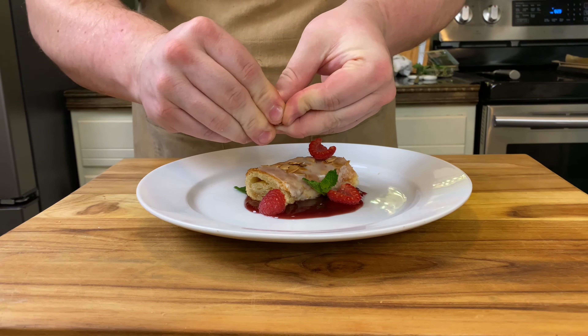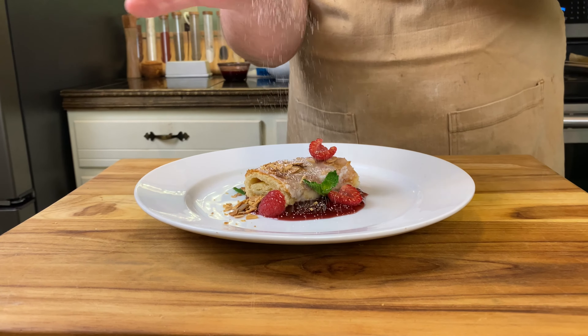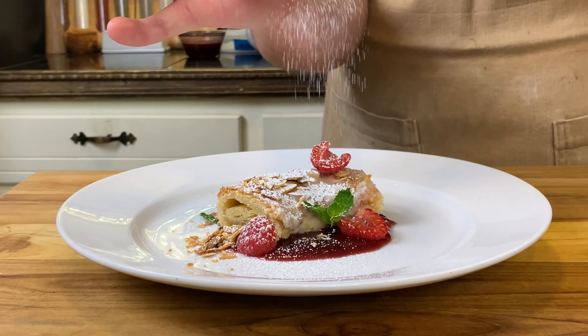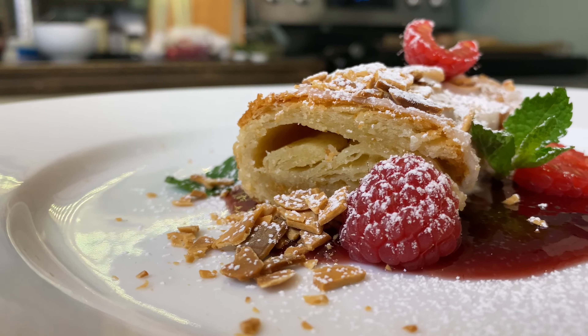I hope everyone enjoyed this video as much as I enjoyed making this recipe. If you did enjoy it, please share it with your friends. Hit that subscribe button if you want to stay updated on all the new videos, and hit the alert bell. Thank you for the support — I truly appreciate it.